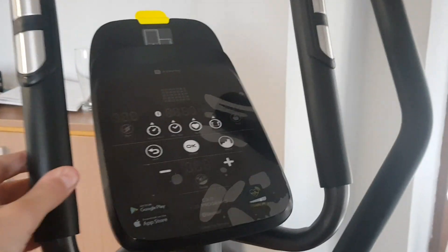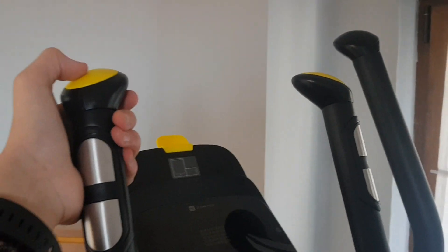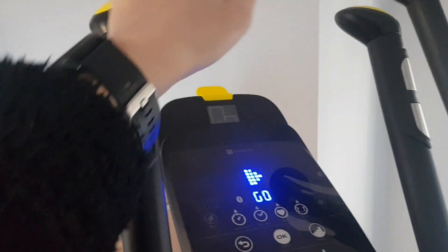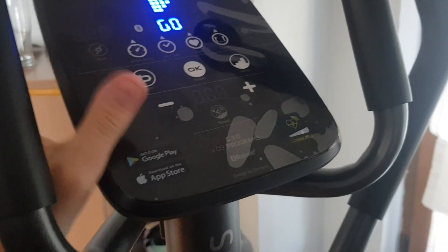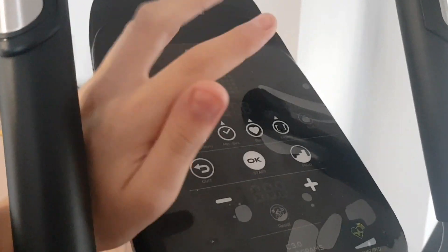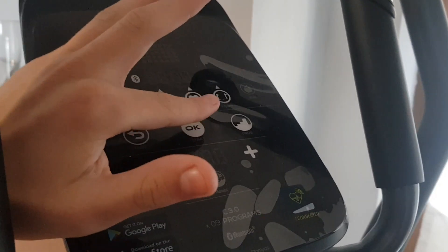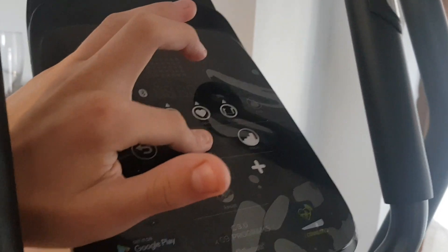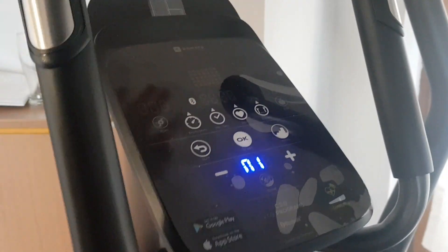Let's talk about the interior. This thing has some buttons here and here, and it randomly turns on when you press a button, and turns off if you hold that button for more than three seconds. To switch it from kilometers to miles per hour, press and hold OK for three to four seconds.